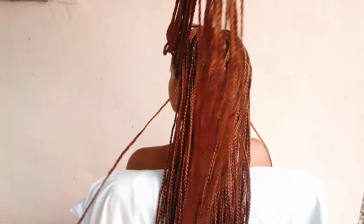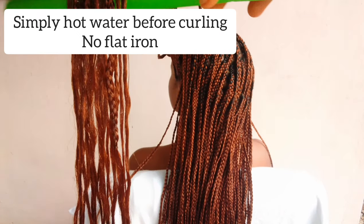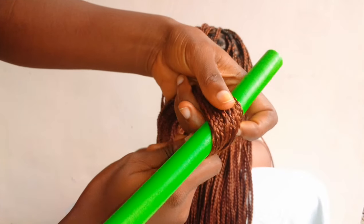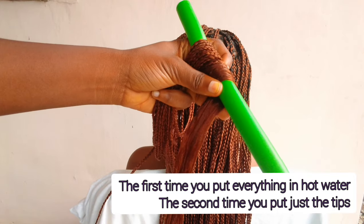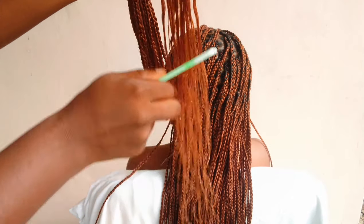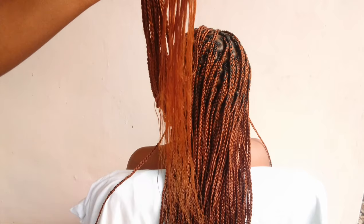In case you're wondering if you can flat iron the hair instead of putting it in hot water first — I don't recommend that. When you finish braiding, you're supposed to put the hair in hot water so all the flyaways lay down from the roots to the tips. But once you've coiled the hair, you're only focusing on the tips. When you put it in hot water before braiding, you focus on every angle of the hair.